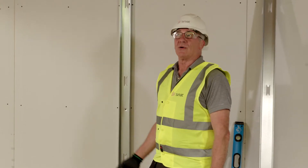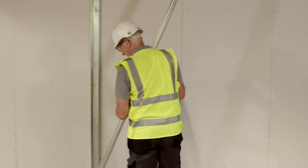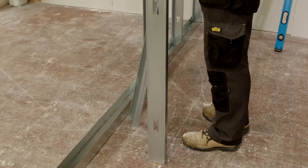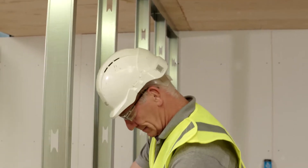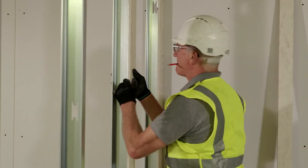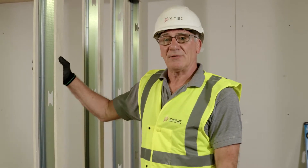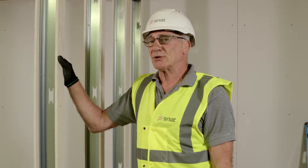I'm now ready to start building our Superlux partition. With my extra deep track fixed to the floor and to the soffit, I can now place in my intermediate studs. The studs will become fixed when we apply our Superlux board. The 75 millimeter cover strips are fixed to the metal stud to prevent the studs from twisting and buckling, and to keep them cooler for longer.